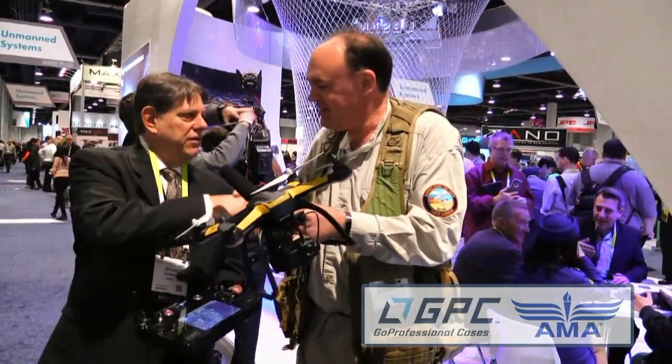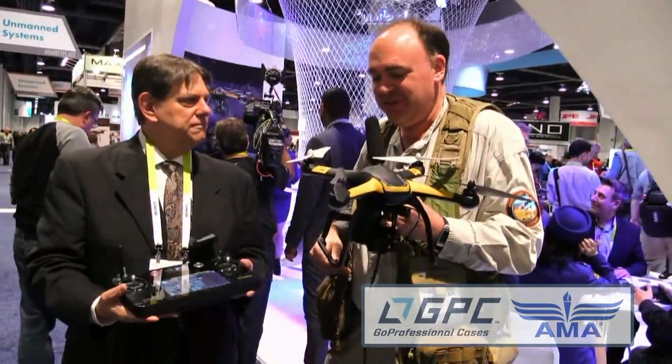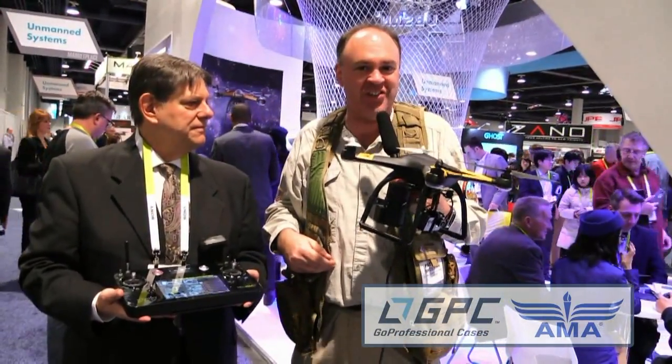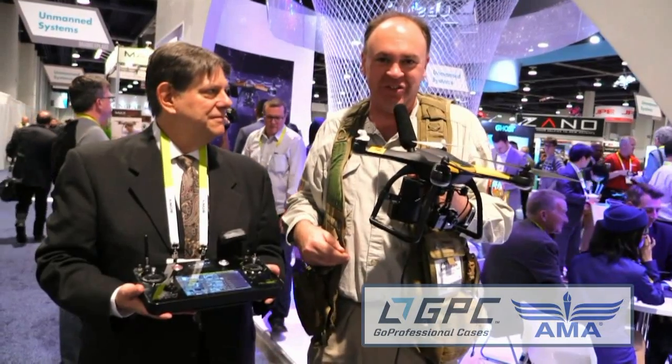It is really cool and you did hear it here first. George, thank you so much for your time today. Nice talking to you guys. Amazing stuff — from CES 2015, Las Vegas, Nevada, this is the Roswell Flight Test Crew signing off.